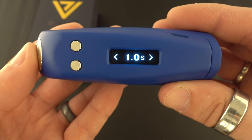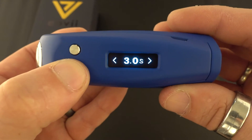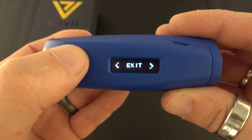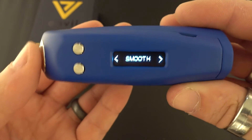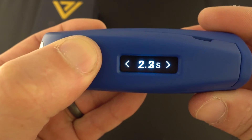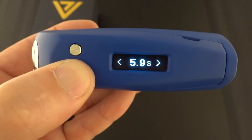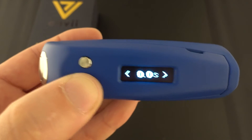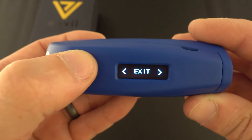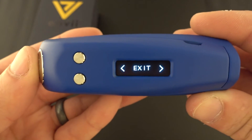Hold down all three buttons again and you'll see the boost is now set at 27 watts. Next is how many seconds it's going to boost for — you can set it from zero all the way up to three seconds. Next is smooth mode, which you can set all the way up to six seconds. What that does is vape normally for however many seconds you set, then put the device into smooth mode so you don't fry your coils at high wattages.